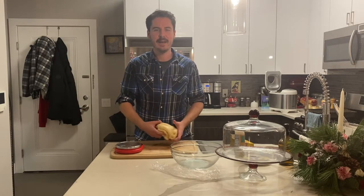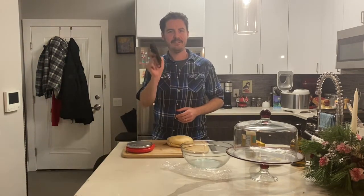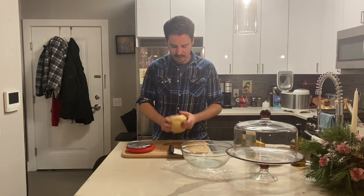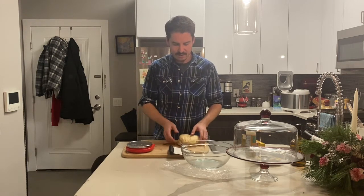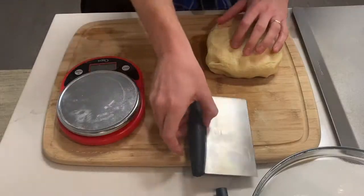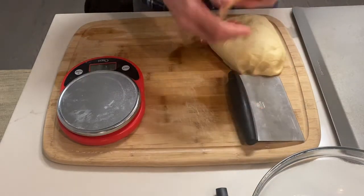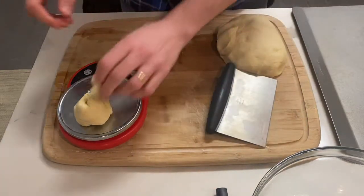850 divided by 8 is 106 grams. We're not going to be super nitpicky — we're looking for roughly 100 grams per roll. So this is deflated and we're just going to start cutting off 100-gram chunks and shaping them into balls. We're aiming for about one eighth of this, or roughly 100 grams. Just weigh little pieces and keep adding chunks.